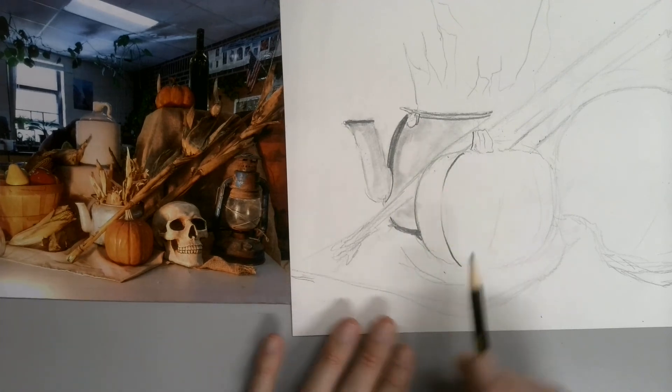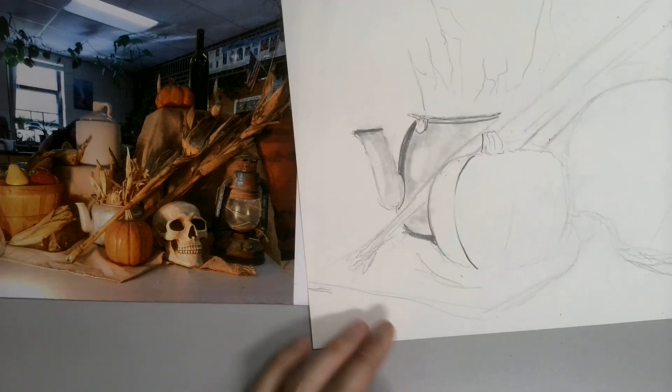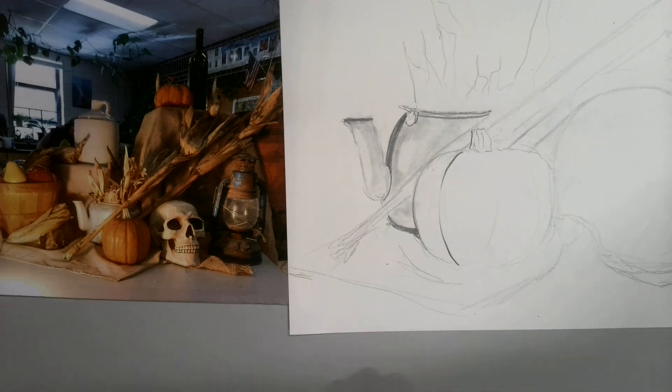Before you begin to do this — before you really start pushing those dark values — you want to make sure everything's in the right place, because obviously that's a lot harder to erase. Just begin working through the drawing that way once you have everything set. Feel free to use the dark shading pencils when you need to, but you'd be surprised what you can get with a number two just pushing it hard.